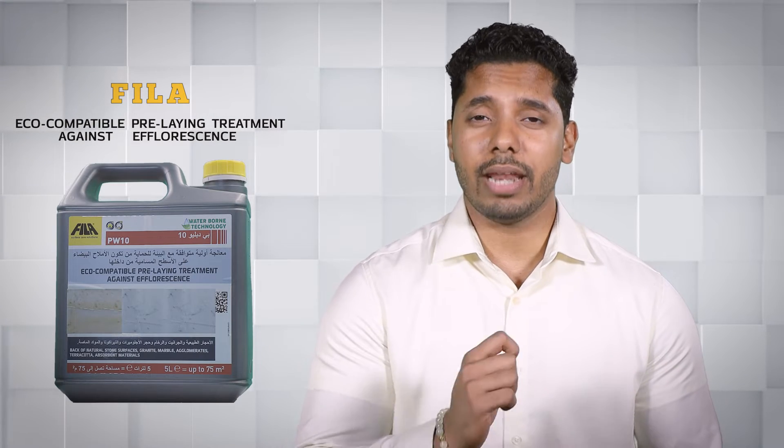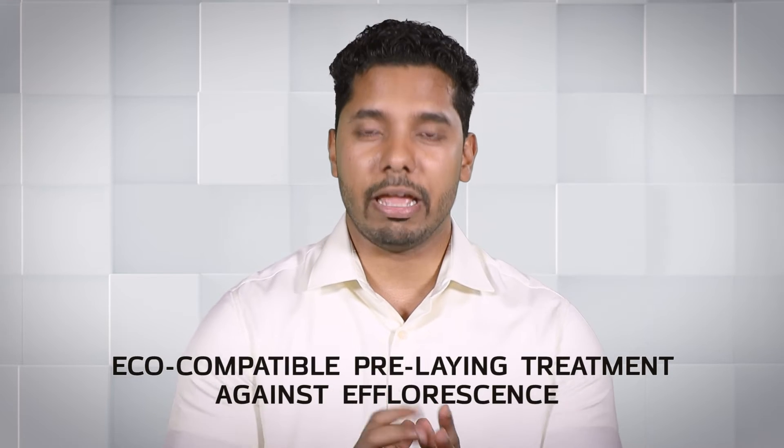I am going to introduce you to an innovative product to prevent damage to tiles, granite, and marble from grouting. That's Phila Deterdeck Pro, which is an eco-compatible pre-laying treatment against efflorescence. Let me tell you how to use it.